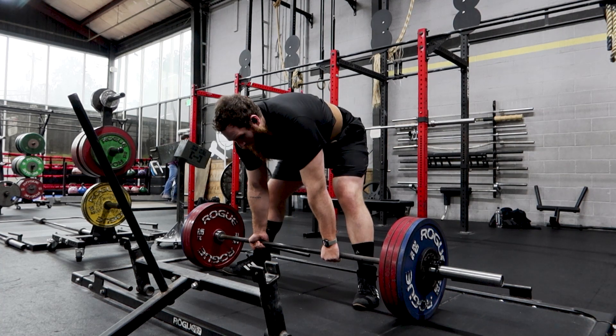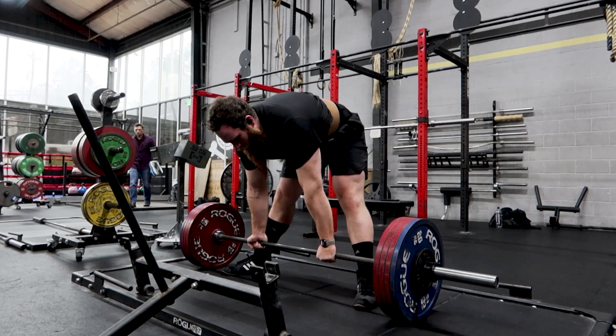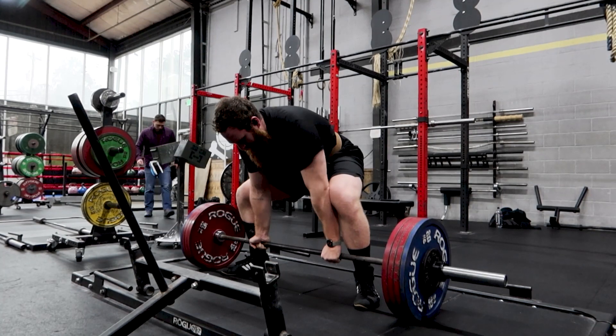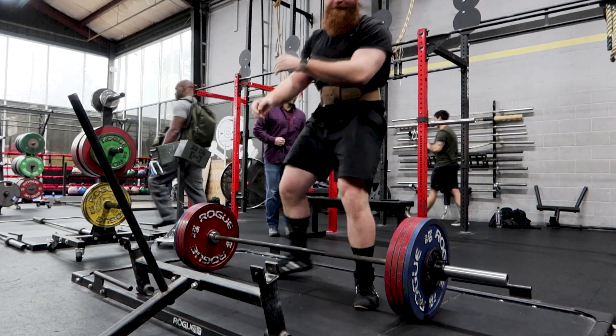I felt confident going in. Rep one moved a little slow at the lockout. So I was already feeling a little weird. And then rep two kind of had a hitch. I could have gotten rep three — looking back at the footage, I definitely could have. I think I bailed out a little quick, but I was mentally in my own head thinking I should have gone to 465 instead of 475. I need to get better about staying present in the lift rather than thinking about my mistake while I'm doing it — that's for after the lift. But we still got a double, still beat a previous PR. So that was solid.